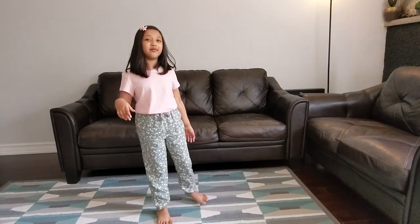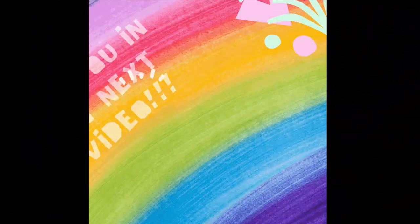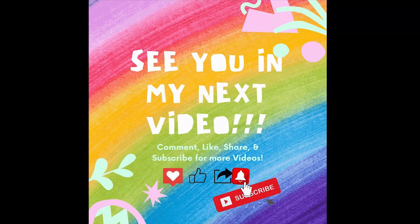Thanks for watching my video, everyone! Happy Mother's Day — don't forget to subscribe and follow me for more videos! Bye bye! Subscribe for more fun videos!